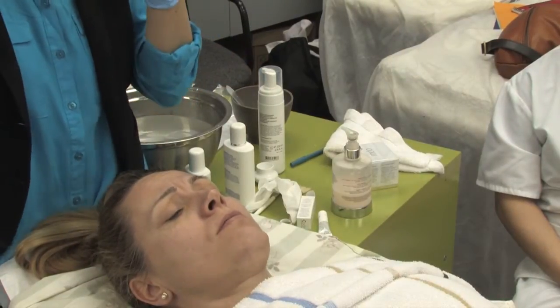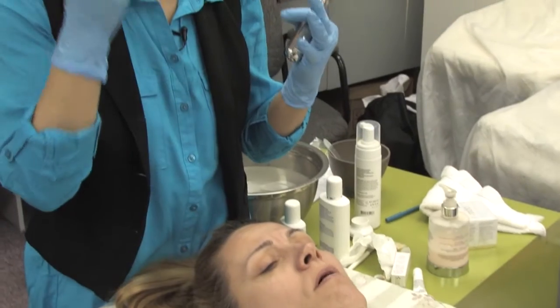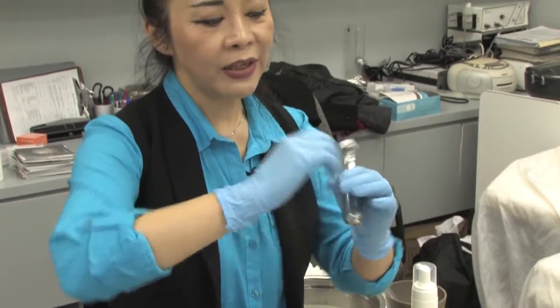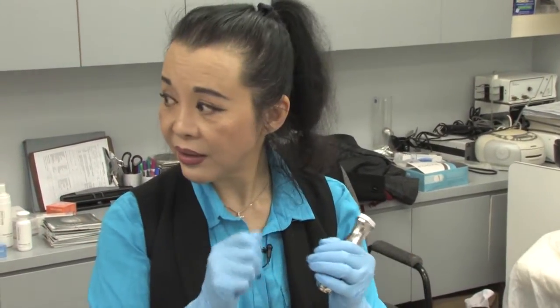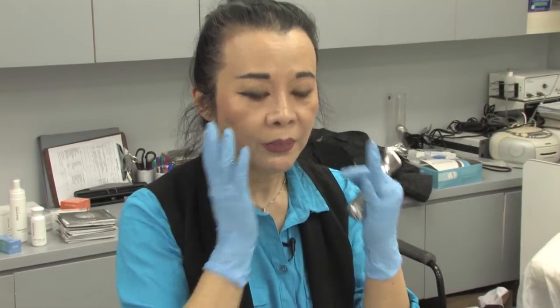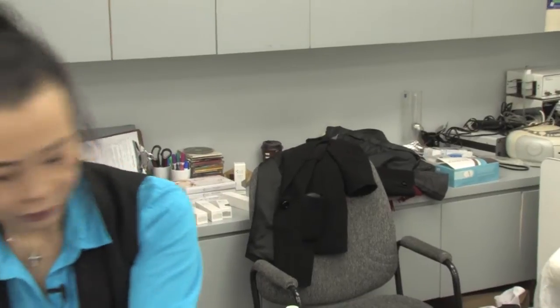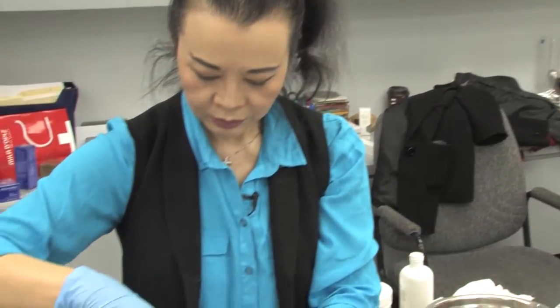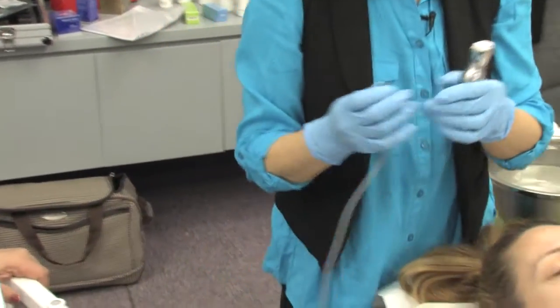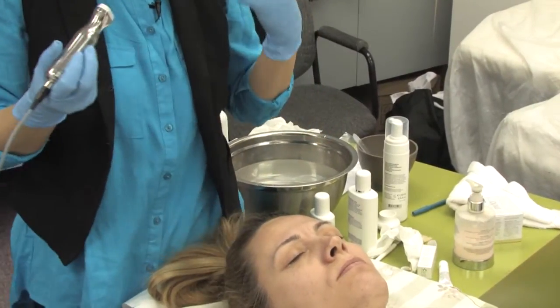Microdermabrasion is for people with very rough, thick skin — especially scars after acne. It's like filing your nail; same thing with a diamond head. You smooth out your face. Her skin is very smooth already, and it's not good for pigmentation. We all have dead cells that come to the surface and we're helping remove those dead cells.